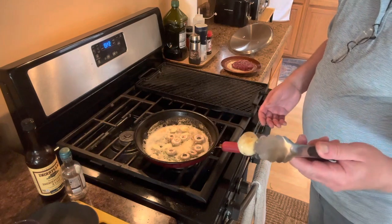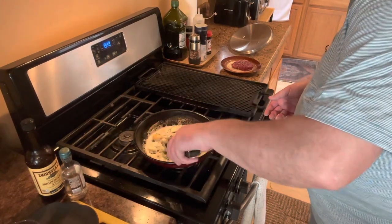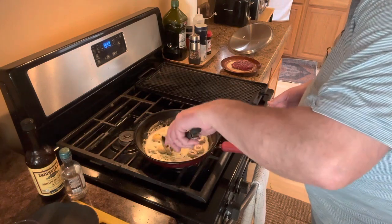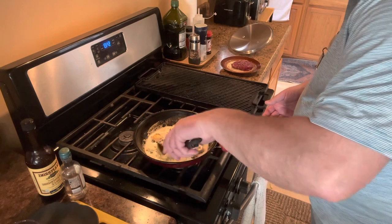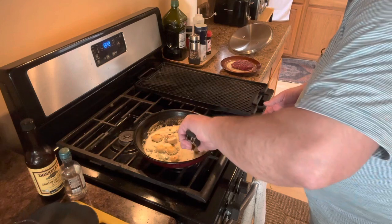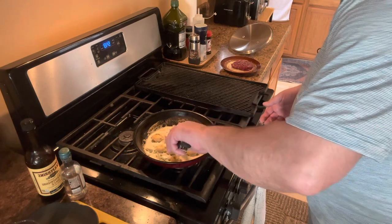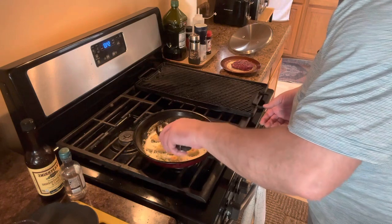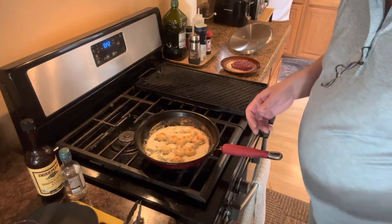You can see a nice browning on those mushrooms — smells ridiculous. I dated a gal for a while and I would make these for her. She just adored them. I'd have to make like a dozen for her and just a couple for me. I think the only thing she liked about me was these mushrooms.